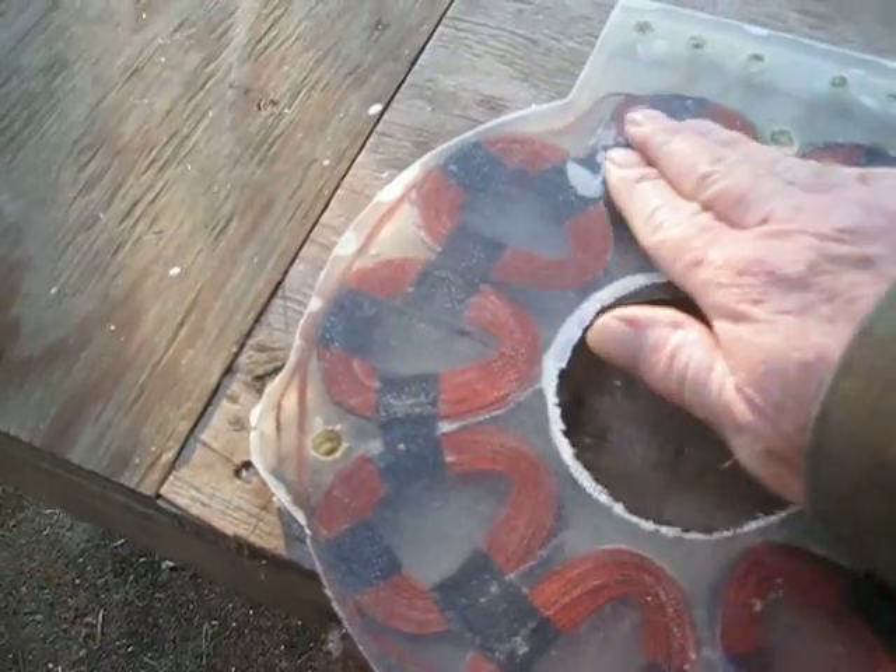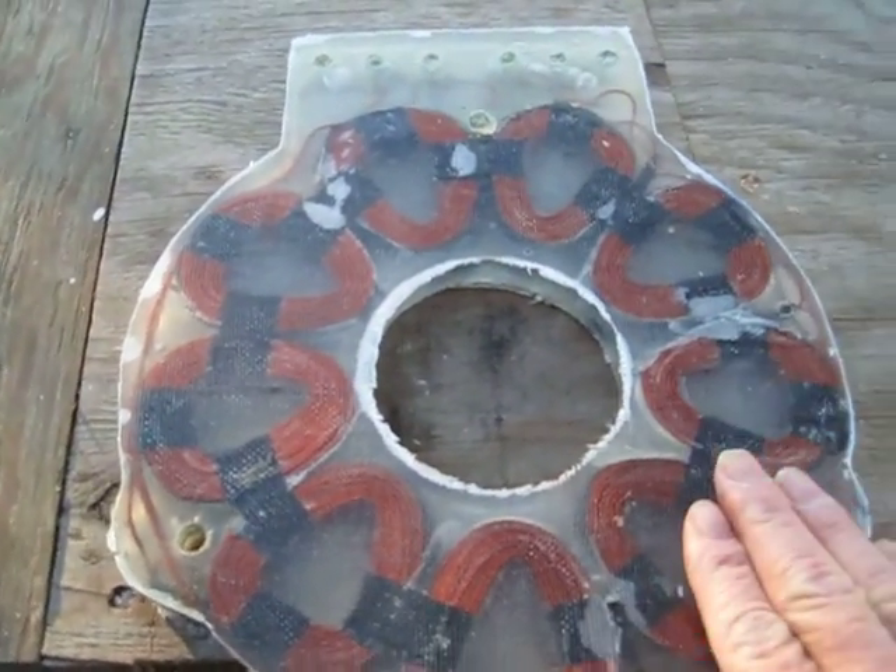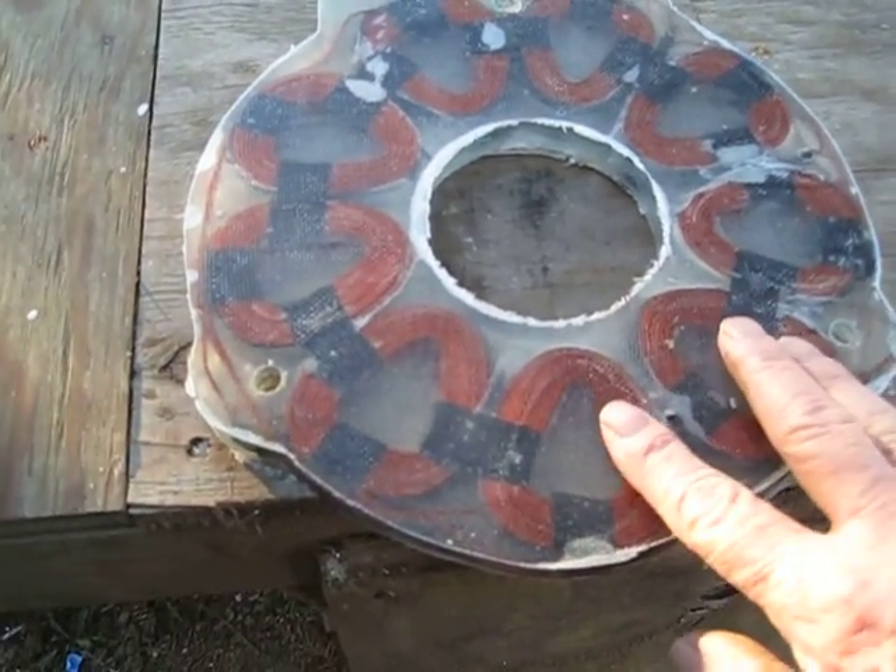Anyway, the stator came out pretty good — it's not too bad. We've got nine coils in it, 100 wraps on each coil, and we've got three per phase.